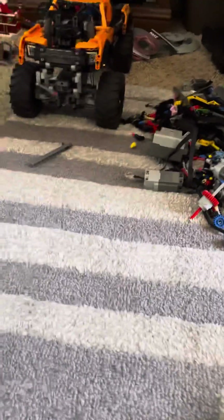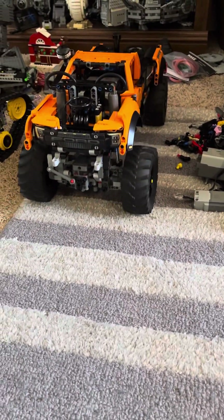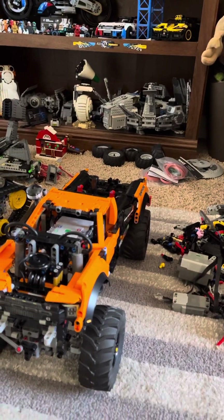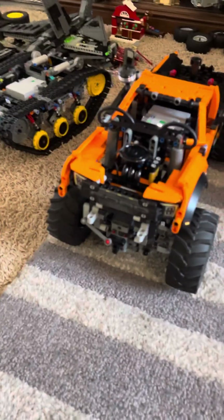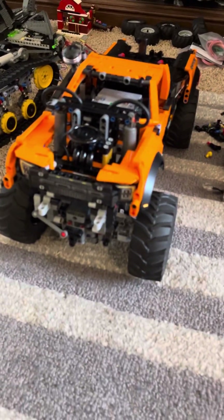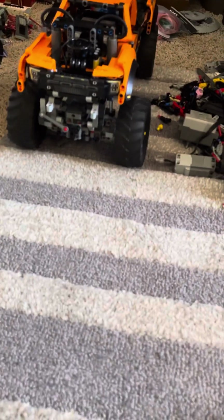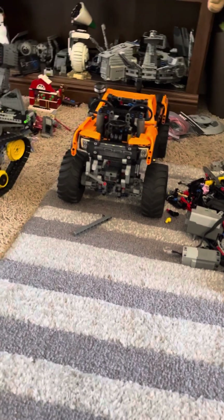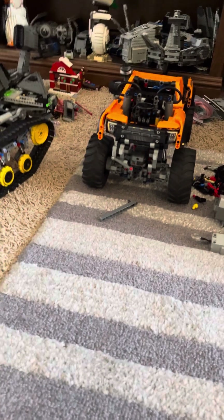I'm going to try to drive this with one hand. It's got decent speed. The pneumatic shocks — I did have to put spacers on the front wheels because these are bigger tires than the stock ones on the original set. Actually, that's it for this video — next video I'll show you guys it driving, I just didn't have time today.